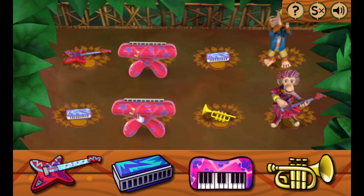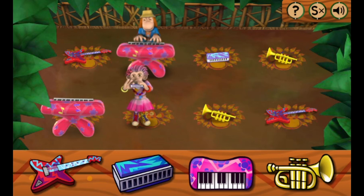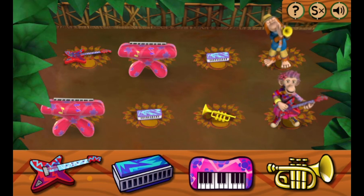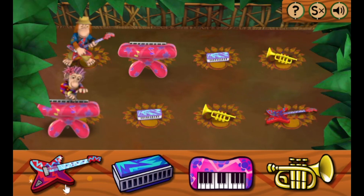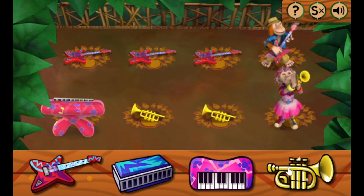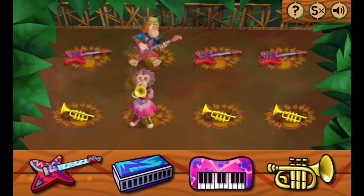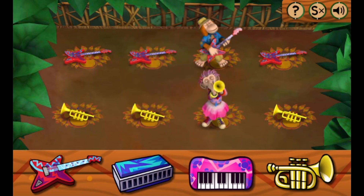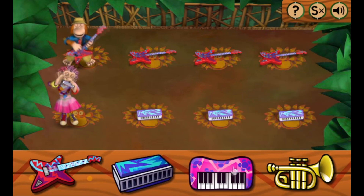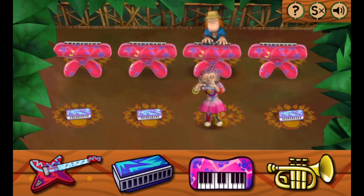Now, lights down! That beat goes from my head to my feet! Toad trumpet beats! Check it out! I can feel the rhythm!